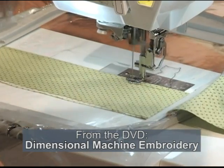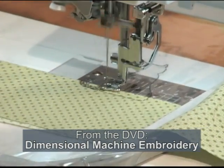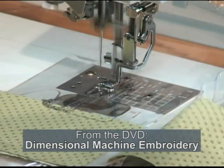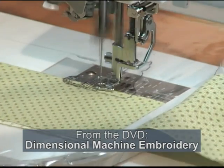Clear vinyl is certainly not fabric — it's obviously a vinyl. But it does support all the thread and the stitching that you have in this digitized design.